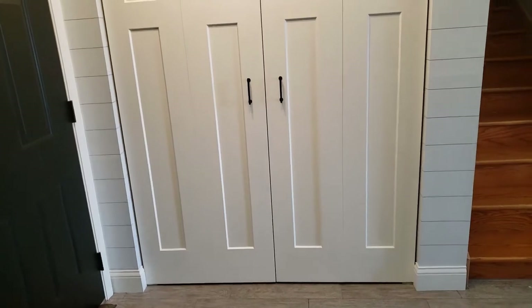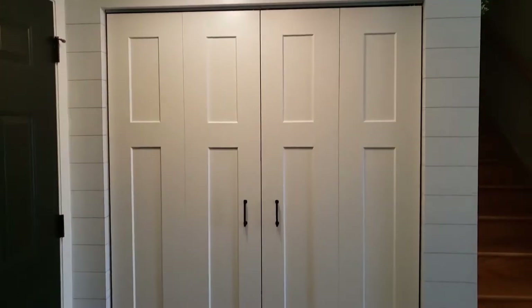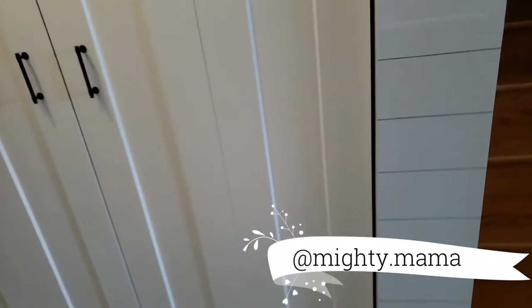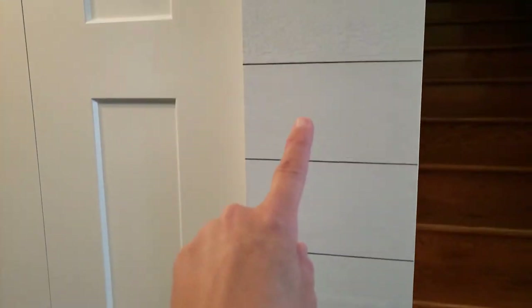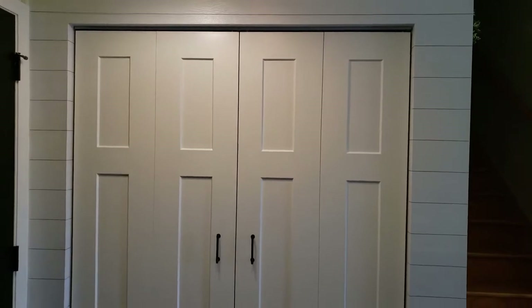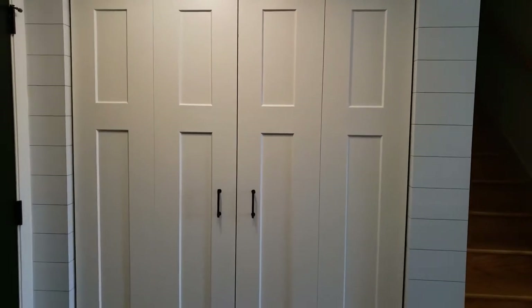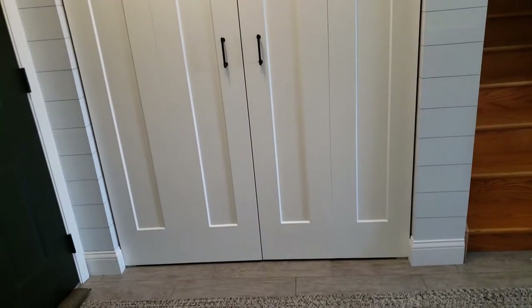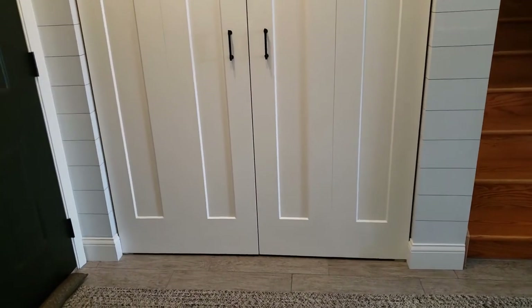I just briefly want to show you guys what I had started here in this space. I had shared this over on my Instagram stories a little while back. We decided to go with the shiplap wallpaper and it is textured. So if you come up close, it looks like real wood and it actually has little grooves in it. So that worked out really well.